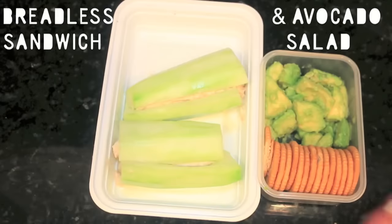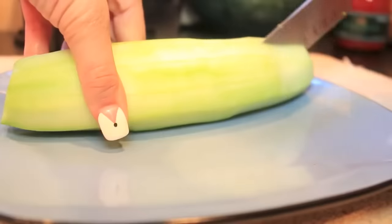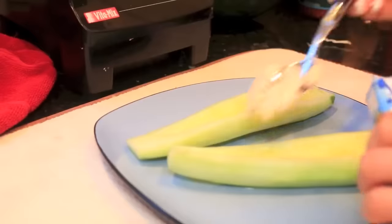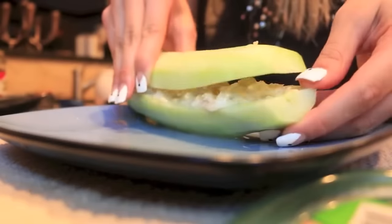Now for the breadless sandwich and avocado salad lunch. You want to peel a cucumber and cut it in half, and take all the insides out with a spoon. Then take any topping — I like tuna fish, so I put tuna fish inside that breadless sandwich, and then topped it off with the other half of the cucumber and cut it in half.